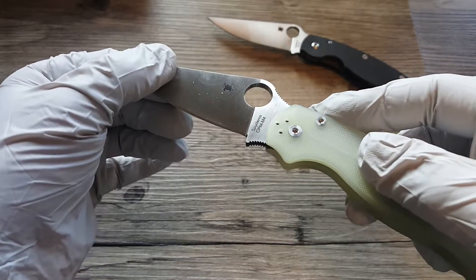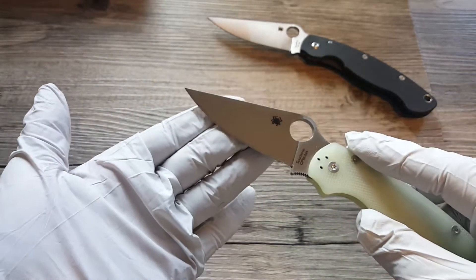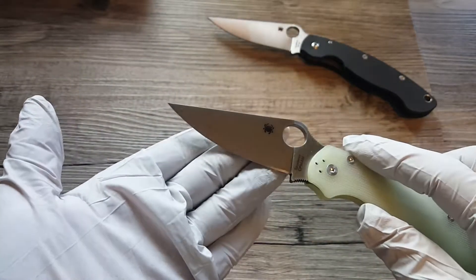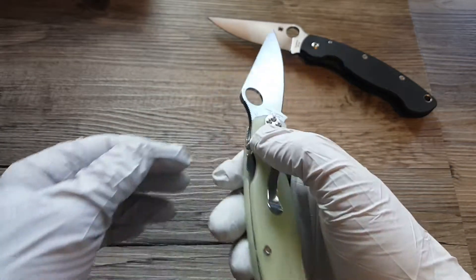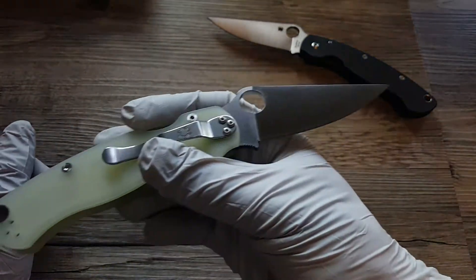There you go — CPM M4. This one still has oil on the blade. I think I put that oil on there to protect it, because this steel will rust like crazy.